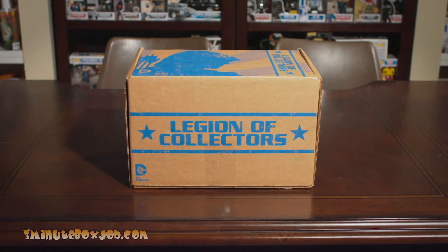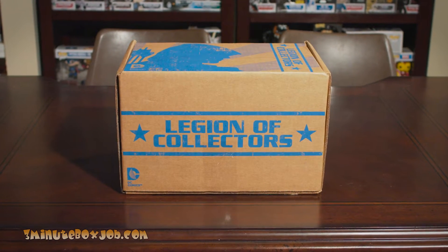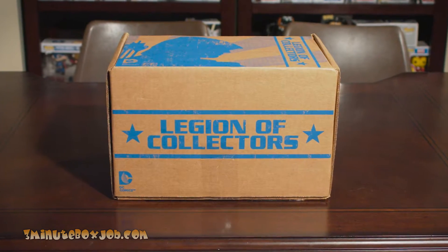Today on 3 Minute Box Job it is number 2 of the Legion of Collectors. Legion of Collectors — guess who's ready to play. Arrow!